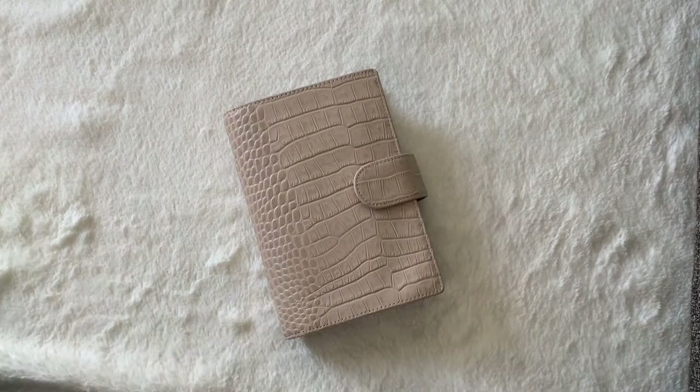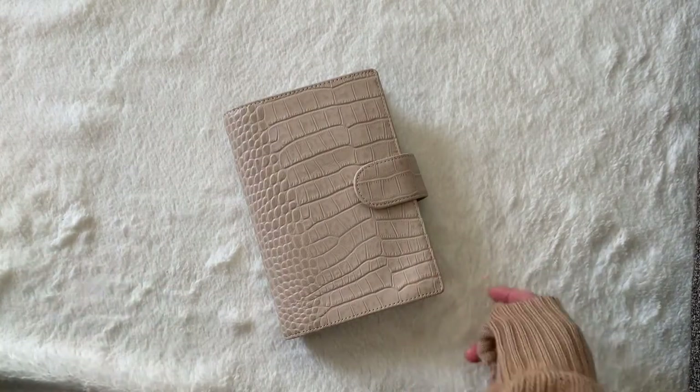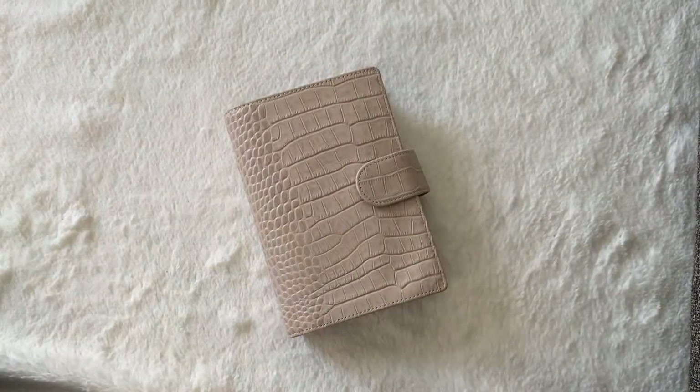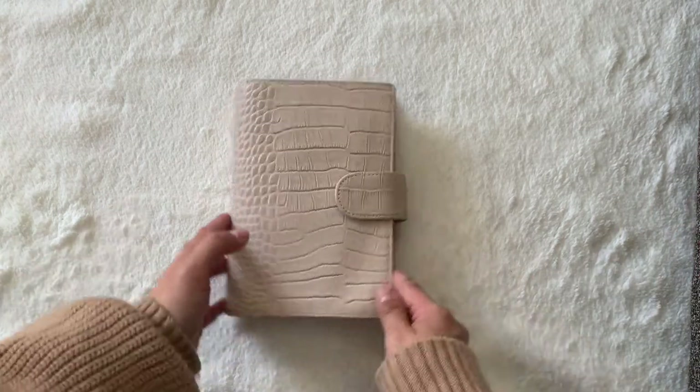I'm so happy to have the time to film this video. I thought I wouldn't have enough time. I just filmed my unboxing of my personal cream croc, but then I decided the sun's out, the sun is shining and I have ample light in this room, so I decided to try to fit in a filming session during my coffee break.